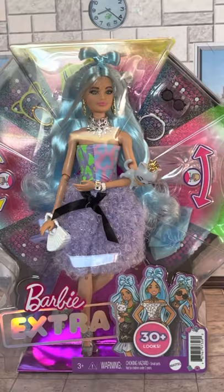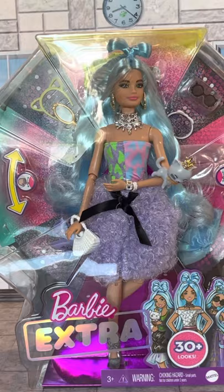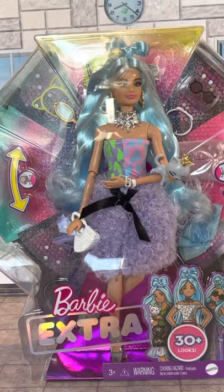Hey everybody, happy Monday and welcome back to my channel. I am that doll guy with a brand new doll review. It's been a minute since I've actually reviewed a doll, so I figured you know what, we have a special occasion because I came across out in the wild at a Walmart in Saginaw, Michigan, found this Barbie Extra.